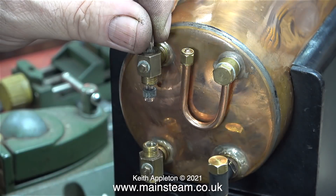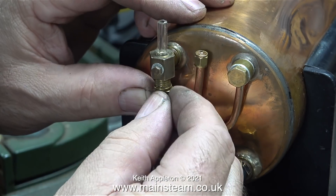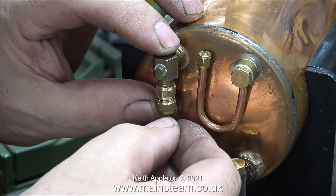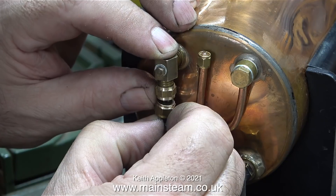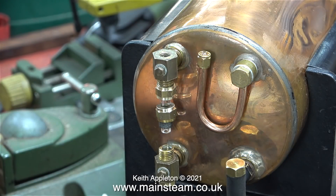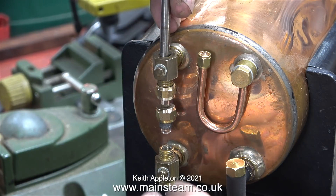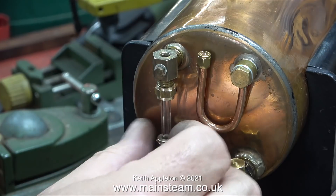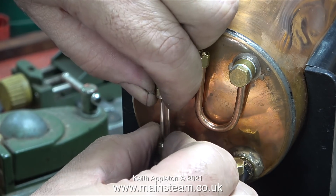In one of the boxes of bits that I received from the USA I found a genuine Stuart water gauge for a 504 boiler — well, the glass anyway, and the rubbers. So I thought I may as well use these; it's original. Here I'm showing the normal operation of fitting a gauge glass to a water gauge. After I slid the glass through the fitting I fitted one of the rubber rings followed by a nut, then another nut followed by another rubber ring. All I had to do then was tighten up the special 5/16 by 26 threads per inch nuts that hold the rubber in place.